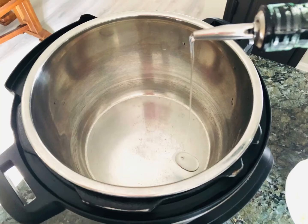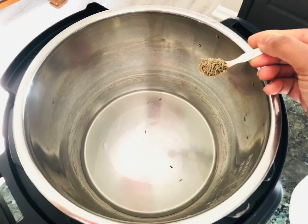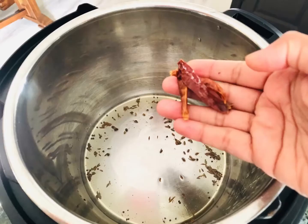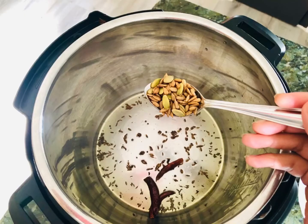Go ahead and turn your Instant Pot on to sauté mode and add about two to three tablespoons of oil. Add one teaspoon of cumin seeds and about one tablespoon of mustard seeds. As your mustard seeds start spluttering, go ahead and add the dried red chilies. Once the dried red chilies start popping, add your sunflower seeds and pumpkin seeds — about one tablespoon, you can add a few extra, it doesn't change the taste.